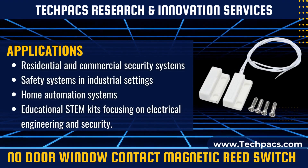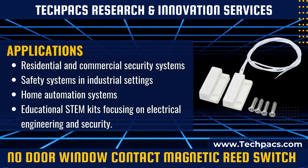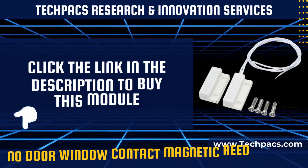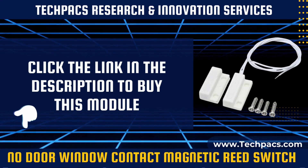In conclusion, the NO, normally open, magnetic reed switch offers a versatile option for various security applications. Its design allows it to serve as a dependable component in custom security setups.